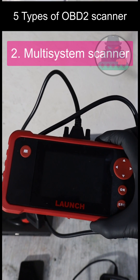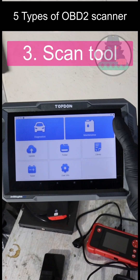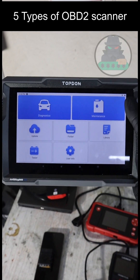With a multisystem scanner, you can also work with your ABS module, airbag module, and even more modules. You are able to go through each control module and not only read the codes, but also perform service procedures like programming new keys and even unlock hidden features of your vehicle.